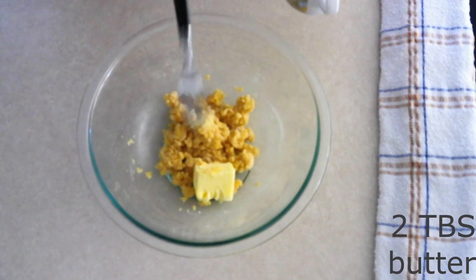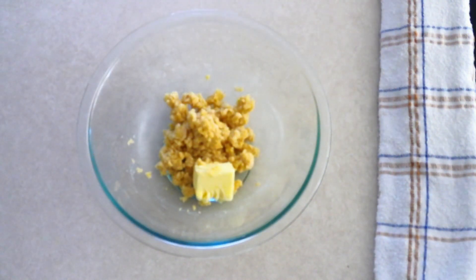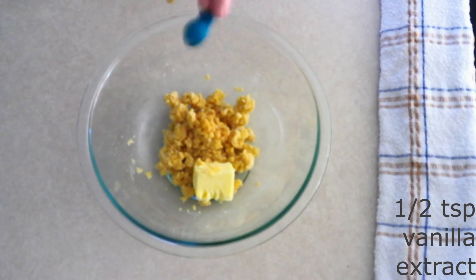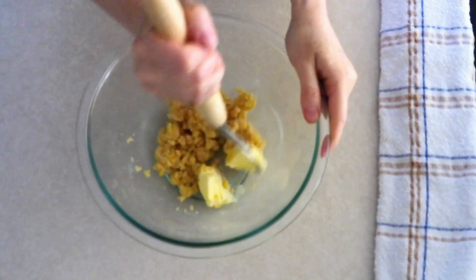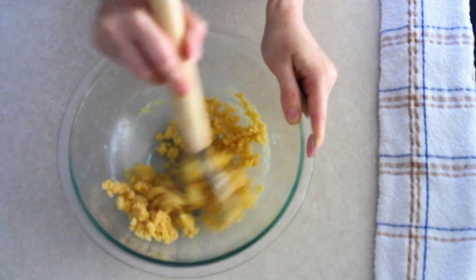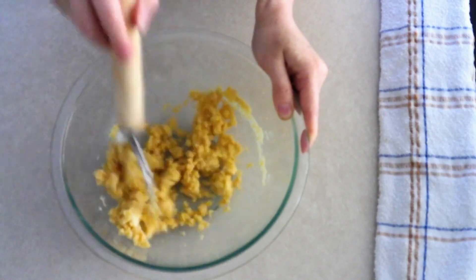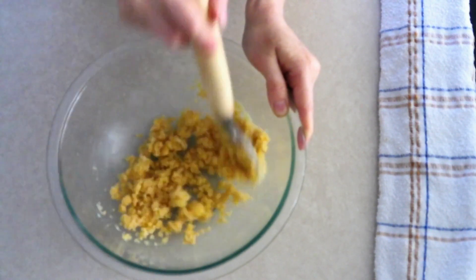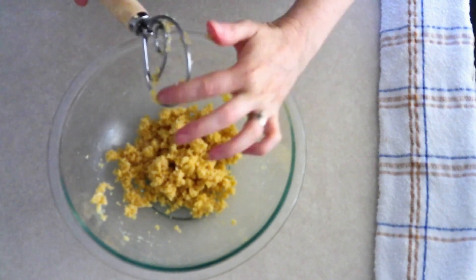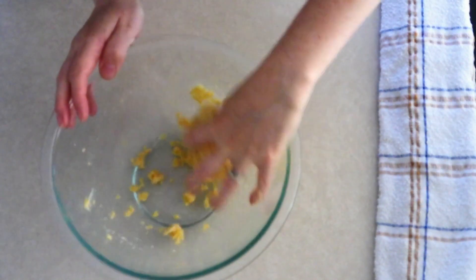Add two tablespoons of room-temperature butter that's been slightly softened — make sure it's just softened, not melted — and a half teaspoon of vanilla extract. Stir everything together until fully combined and a soft dough has formed. If needed, use your fingers to press the ingredients together, especially the butter, which can sometimes be more stubborn to combine.